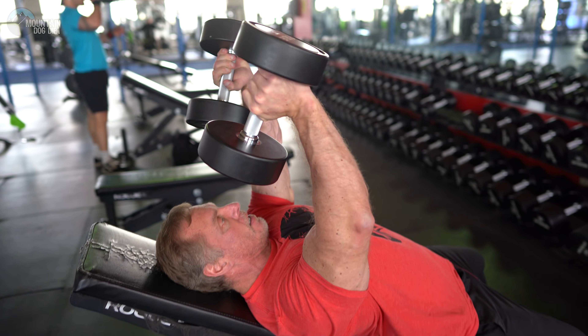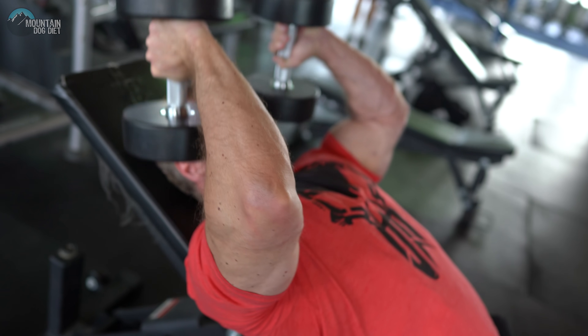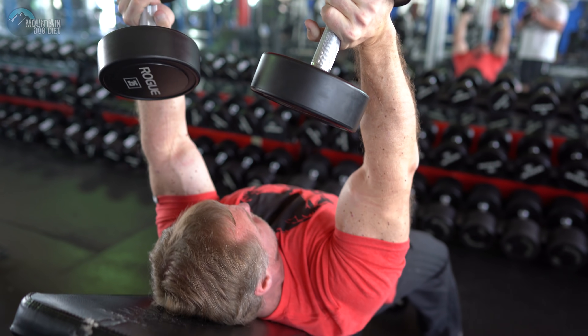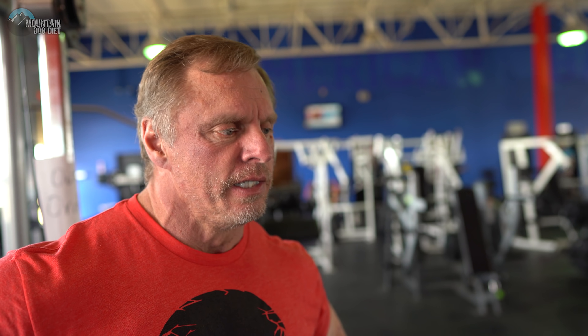Your last exercise for today are dumbbell kick-outs for triceps. Lower the weight with really good control — I like to touch the dumbbell to my front delt to get a good range of motion and stretch, then kick the weight up. We're doing three sets of about eight. I'll tell you, my triceps were pretty fried — I probably would've been fine with just one set. Think about all the heavy Smith pressing and chest pressing with drop sets — there's always a lot of tricep work in pressing. Triceps are fried, shoulders got that good heavy work in, and we started fresh hitting our chest hard. That's it for this workout! Give this a shot and let me know what you think. Until next time, I appreciate all your support.